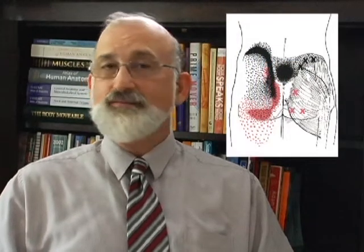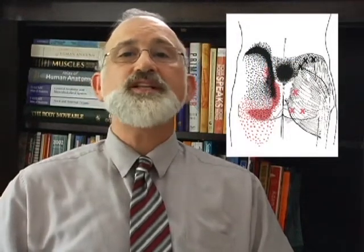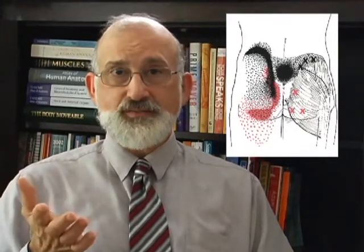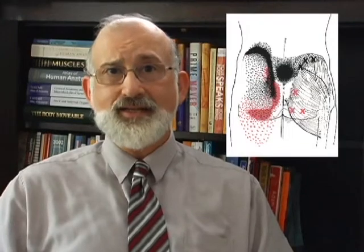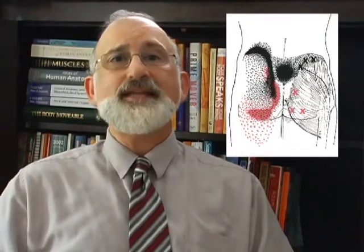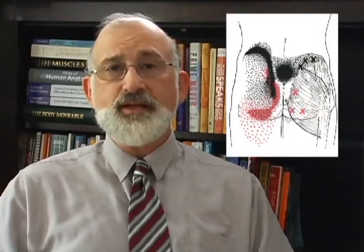The gluteus maximus is another very important muscle for a different reason. When Janda talks about lower cross syndrome, he talks about the tightening happening in the psoas and in the lumbar paraspinals, but he talks about the gluteals being inhibited. Very important point. And when we check for range of motion with this particular muscle, we very often find it to be shortened and tightened even though it's inhibited.